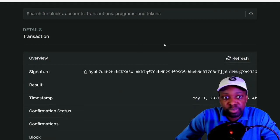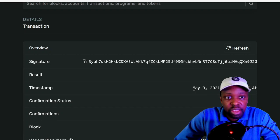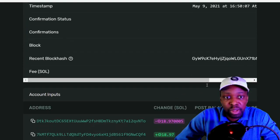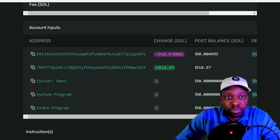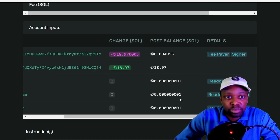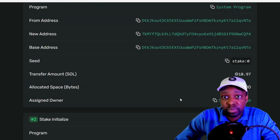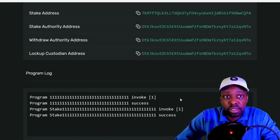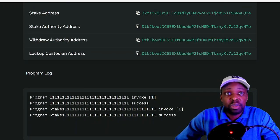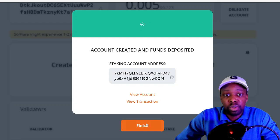Looking at the transaction details: you have the timestamp, signature, 9 May date, block hash, the transfer from one wallet to another, then the rent, then 'Create Account' and 'Initialize the Stake' instructions. I'll hit Finish.